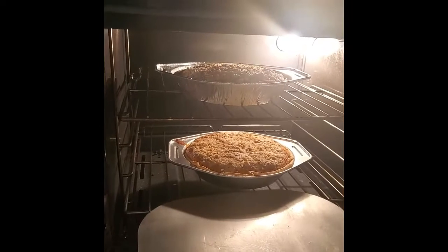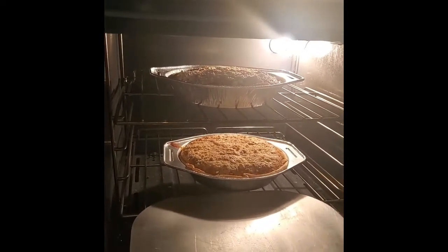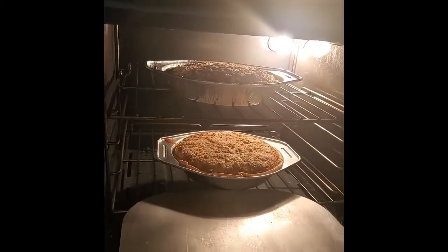Our pies have been in the oven for a little over 45 minutes now and we're getting ready to take them out.